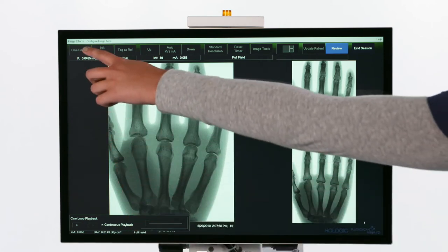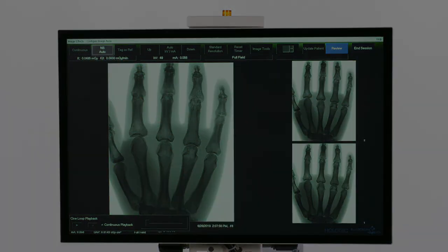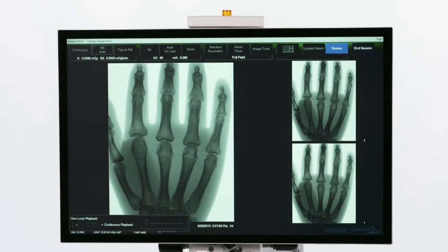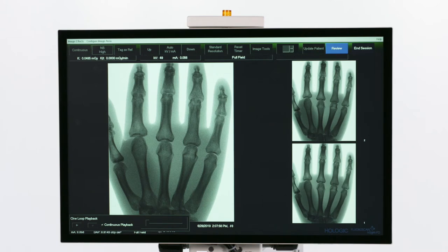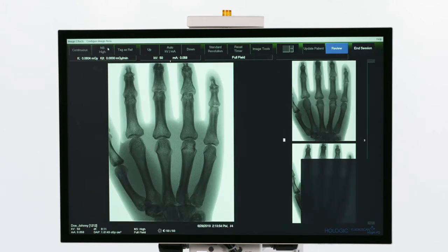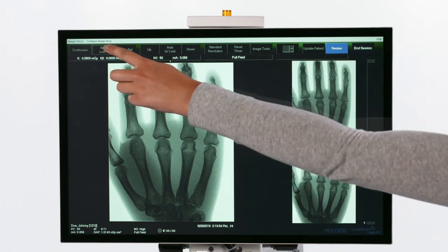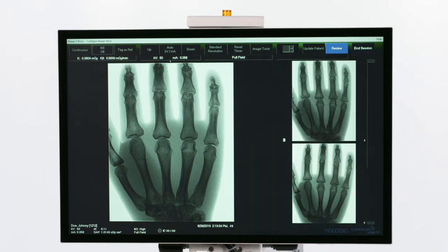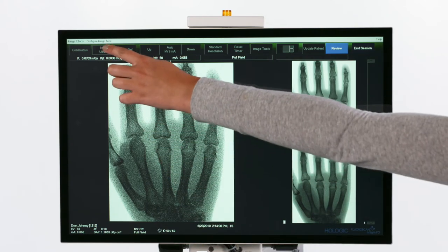You can choose the level of noise suppression by pressing the NS button in the function buttons bar. High or Ultra should be used when there is no motion of the anatomy and high image clarity is needed. When in motion, noise suppression should be turned off. Auto mode varies the setting depending on the motion detected.